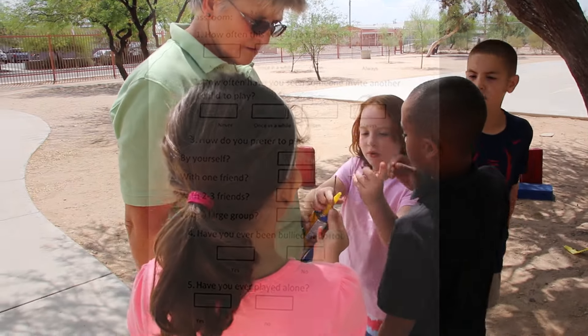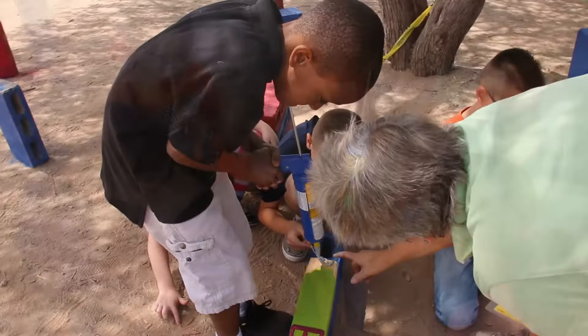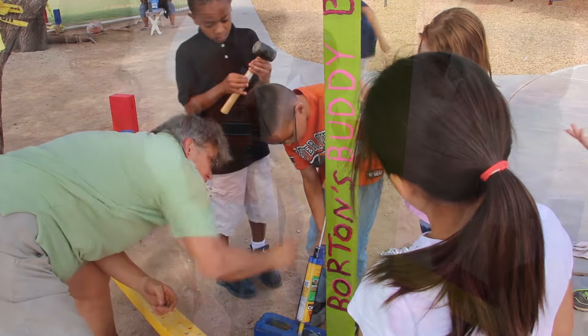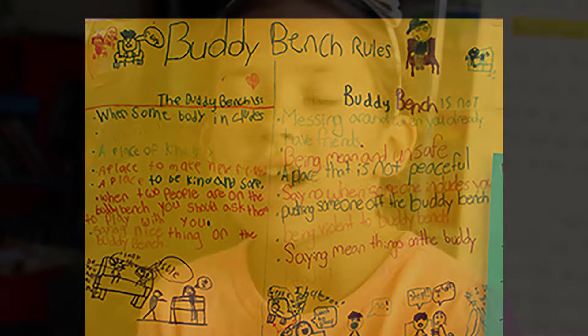The kids did some surveys asking other kids how they felt about playing on the playground and if they ever played alone or how they preferred to play. They interviewed the monitors asking what they observed on the playground. Then they did some tallying on the playground as well, counting students.